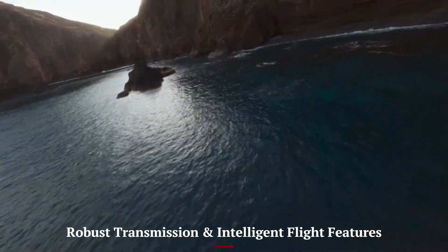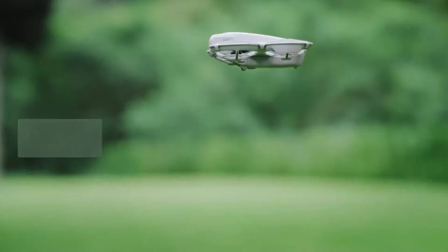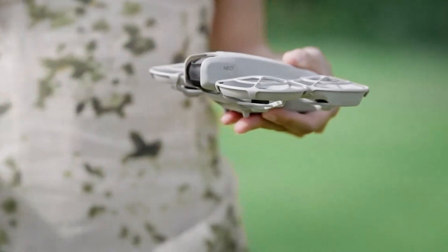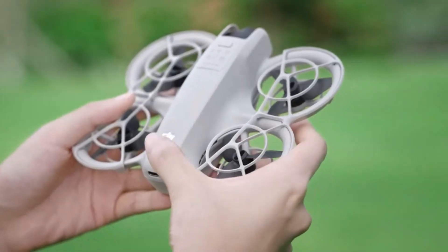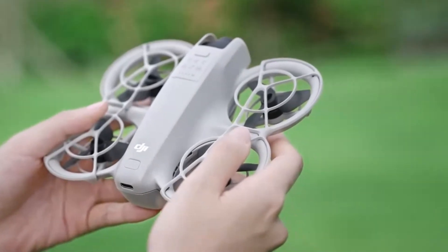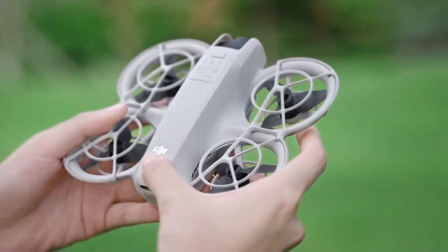Equipped with DJI O4 transmission, the Flip offers up to 13 kilometers of 1080p/60fps live feed with minimal latency and strong interference resistance. It supports multiple control options — DJI RC2, smartphone-only, gesture, and voice commands — offering flexibility to all users.